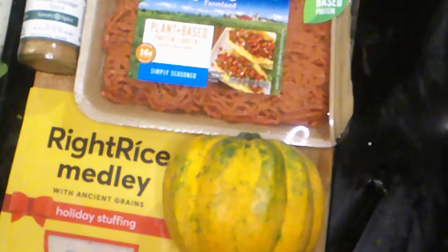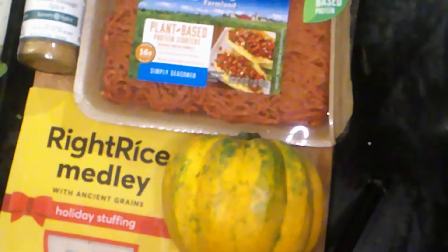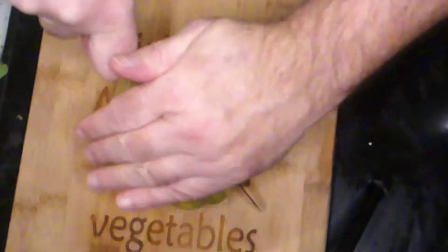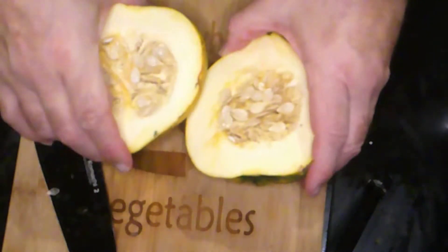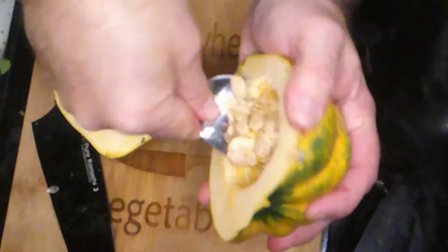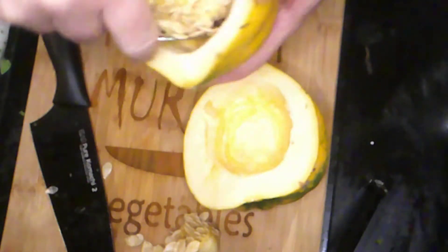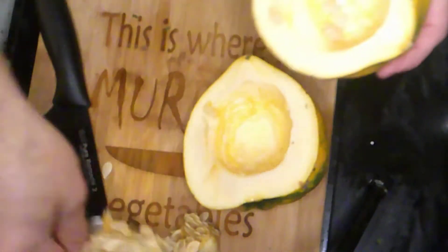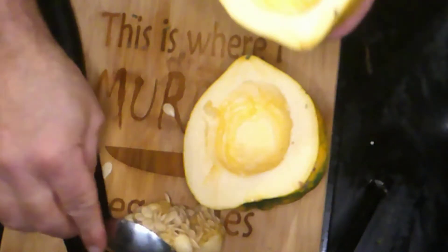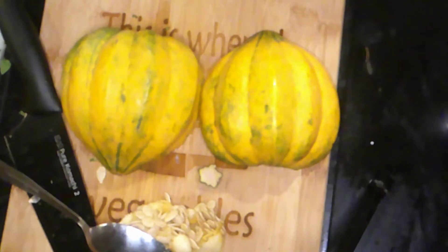This is a super easy dish, not a lot of extraneous parts, so stick around. First thing we're going to do is slice open our acorn squash and scoop out the seeds with a spoon. If you want to roast those seeds, you can — they make great salad toppers. Put them on a cookie sheet, into the oven at 400 degrees for about 15 minutes.